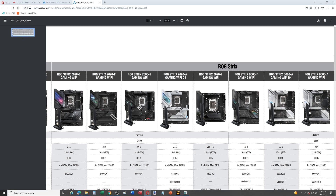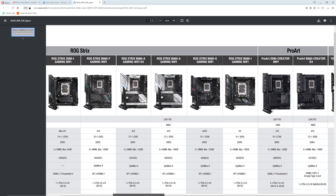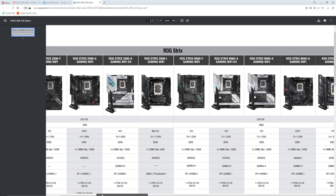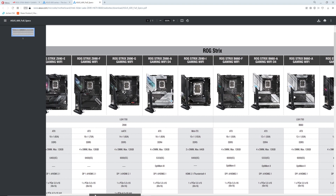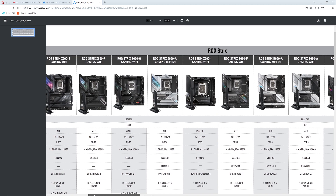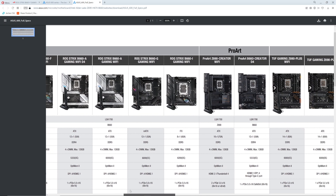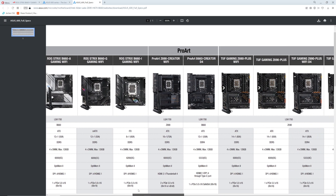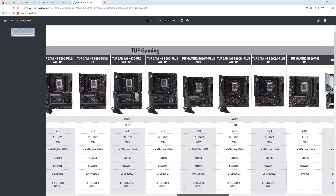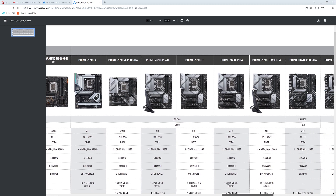Let's look at something a little more affordable. That's all their Z690s — they do have ITX, they have micro ATX. There are B660s in here, ProArt Z690s, Tough Gaming Z690s. I'm not really a big fan of Tough Gaming. Prime is their really cheap line — it's on the same level as ASRock if you ask me.